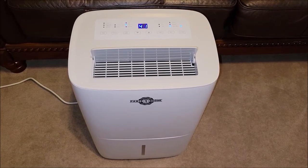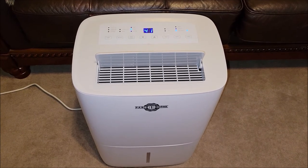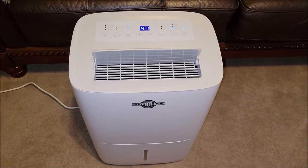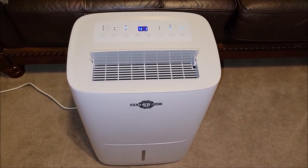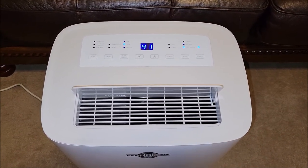This dehumidifier has been running for maybe an hour, hour and a half or so. I'm going to go ahead and check how much water it has collected. It definitely shows on the top display that it has dropped the humidity in this room.